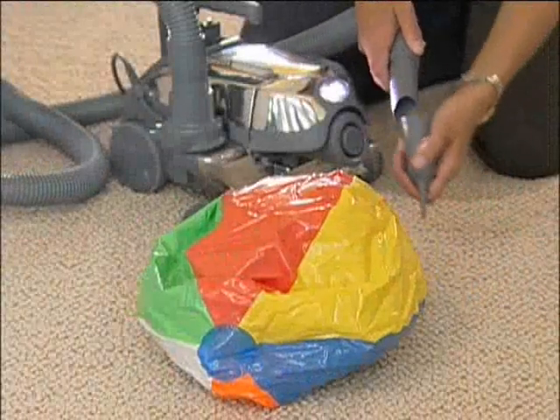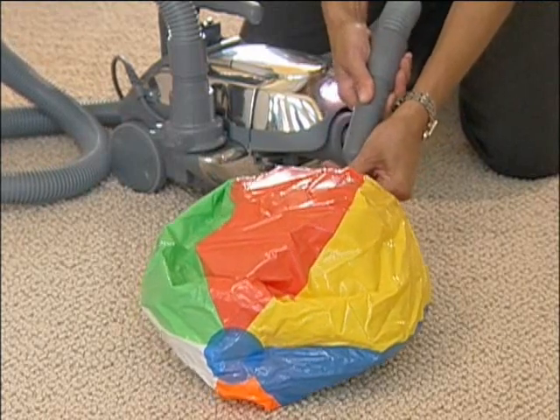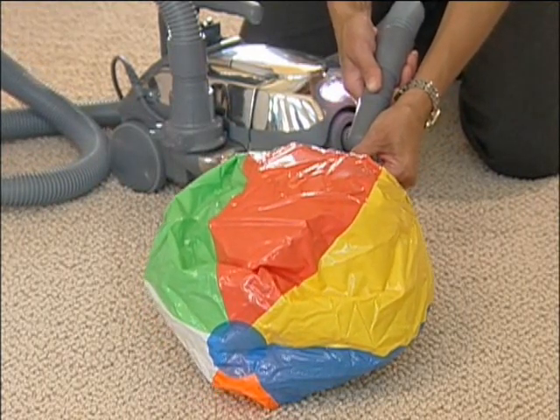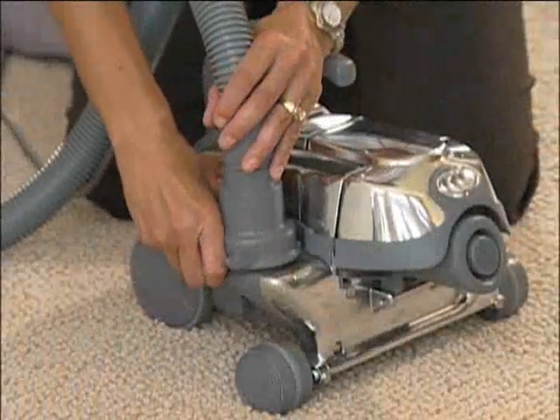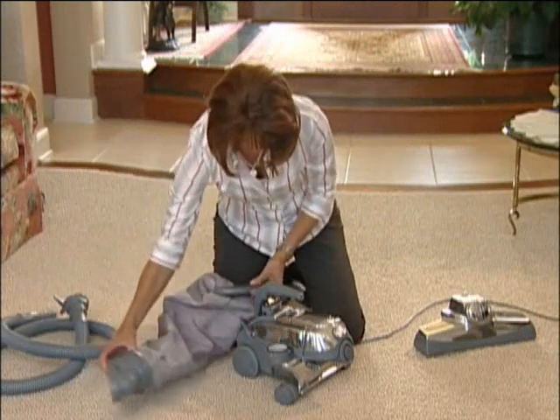By attaching the inflator deflator tool to the attachment hose, you can inflate toys, air mattresses, or other similar low pressure inflatable items. To deflate items, take the blower hose off the Centria, clip the bag into place and attach the mini mTOR.